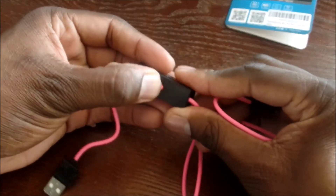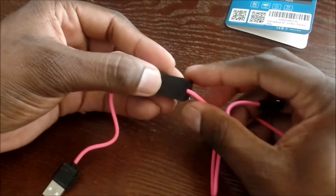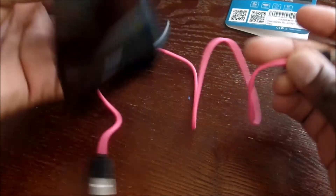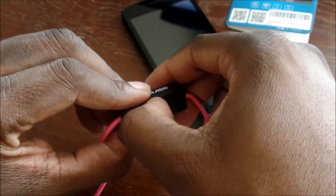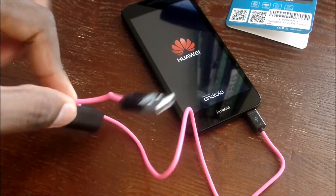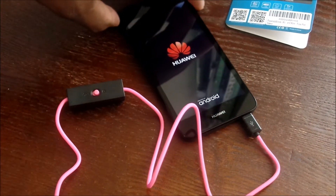It doesn't look like it has any juice — I'm not sure. I'm gonna grab a phone, let me grab the Snapdragon device. Let's plug it up and see if it has any charge at all — it's like an emergency type deal. Oh, look at that! There's a 400 milliamp hour battery in here and it just powered on this Huawei — it's charging it!